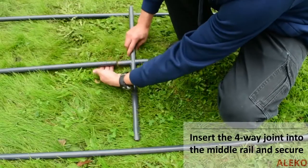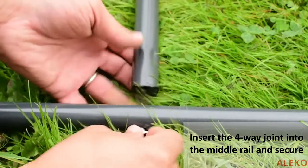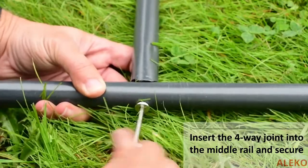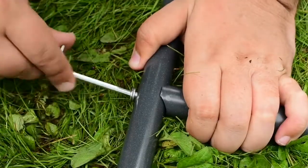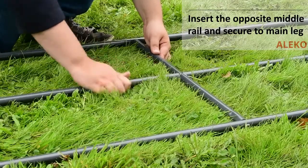Insert the middle rail four-way joint in the center rail and secure with the upper and lower sides of the joint rail. Insert the center rail piece, then fasten all the sides of the rail to the other main leg.